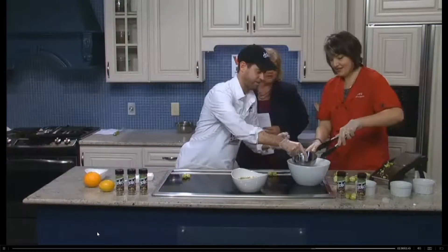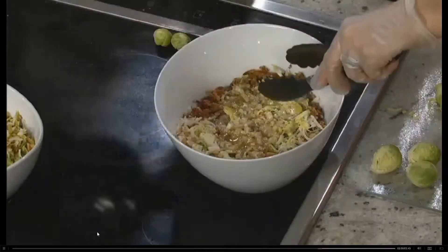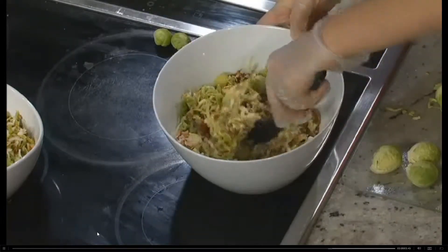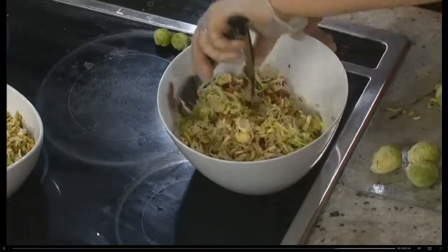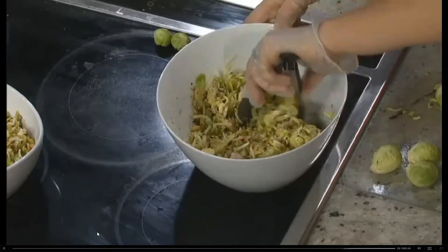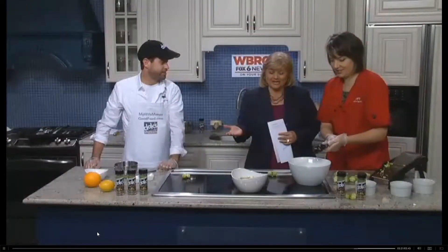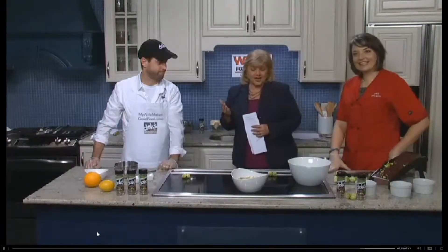Do you put the dressing on right before you serve it? Right before you serve it. You can make it beforehand and put it in the refrigerator, just don't put the dressing on until then. Although leftovers actually kept really well the next day, I would still dress it right before you're going to serve it. This goes great with any type of grilled meat, and no one will know that they're eating Brussels sprouts. A lot of people like Brussels sprouts, but this might add a little twist you hadn't tried.